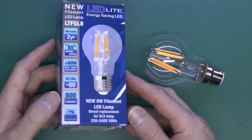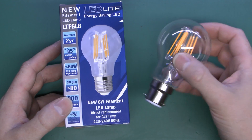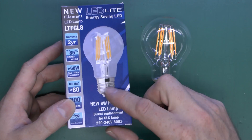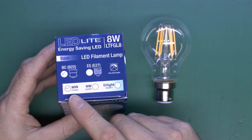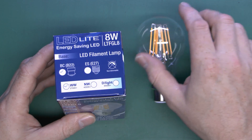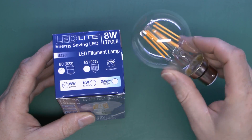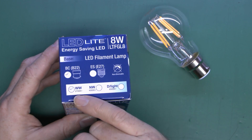This particular one is a bayonet end, as is typically used in the UK, but it apparently is also available with a screw fitting. It's available in warm white — which this one is — neutral white, and daylight. This is the warm white, which should be near to the old incandescent type, at a colour temperature of 2700 Kelvin.